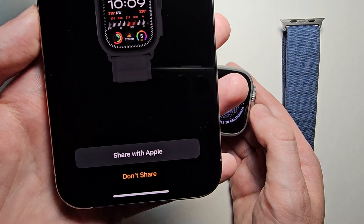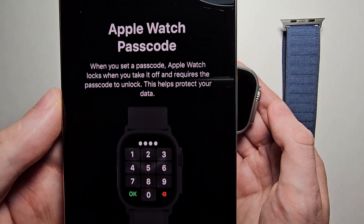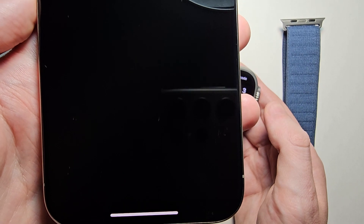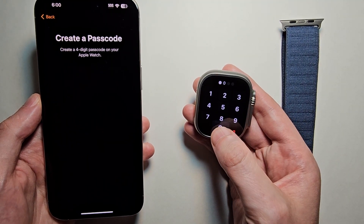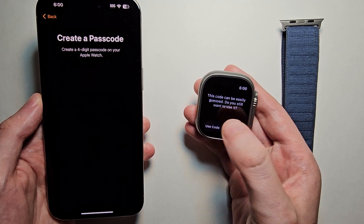For Watch Analytics, if you want to share with Apple you can, but I'll do Don't Share. Then you're going to set the Apple Watch passcode — create a passcode. And don't do what I'm doing, but I'm just using four zeros. Then Use Code.